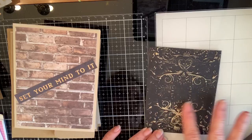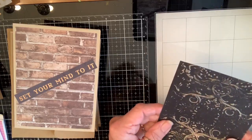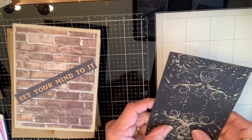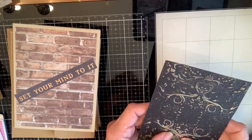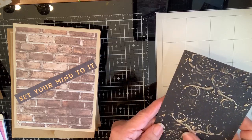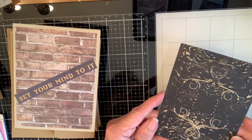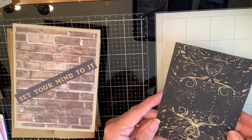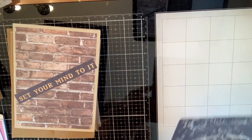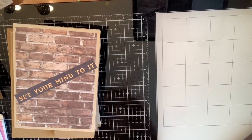And then I glazed over it — isn't that pretty? It looks so old! I did it on black and used a pink opal embossing glaze, but it looks gold on the black. It's beautiful.